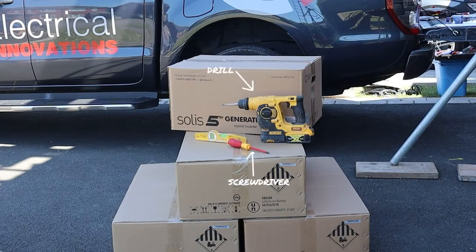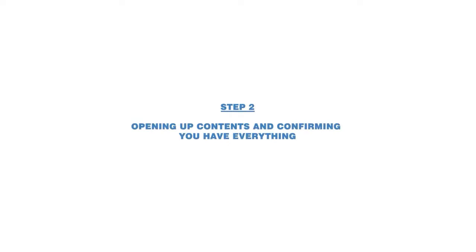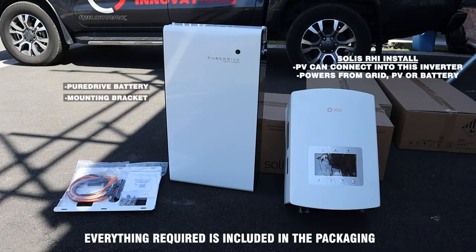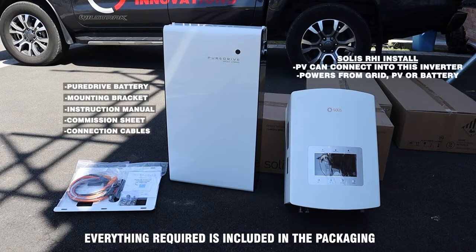To install all the batteries, all you need is a drill, spirit level, and screwdriver. The first thing we do is open up the box and make sure we've got everything we need. It comes with the battery and a mounting bracket. There's a pack with all your instructions and commissioning sheets, the DC power connection cables between battery and inverter, communication cables, and a pack of wall fixings to mount it on the wall.